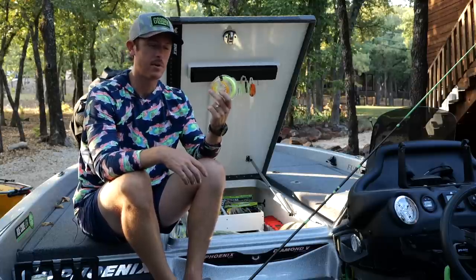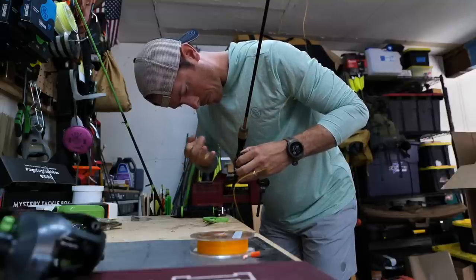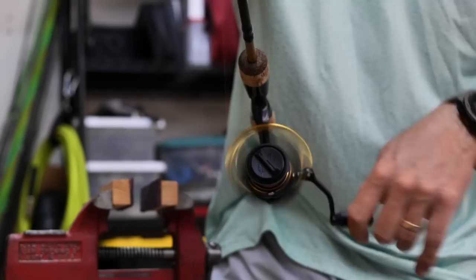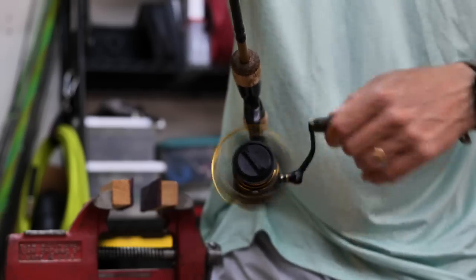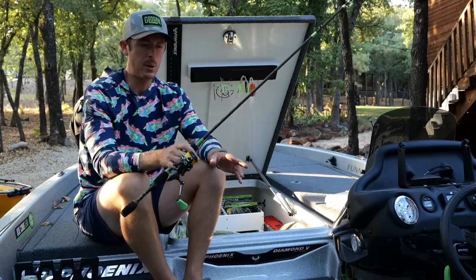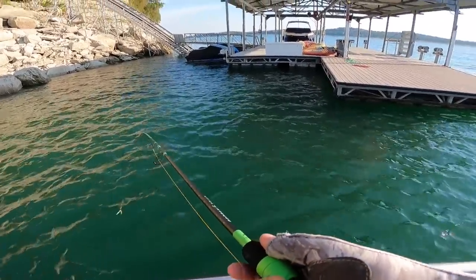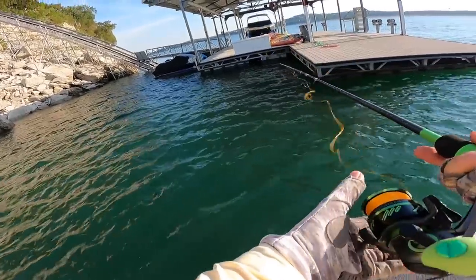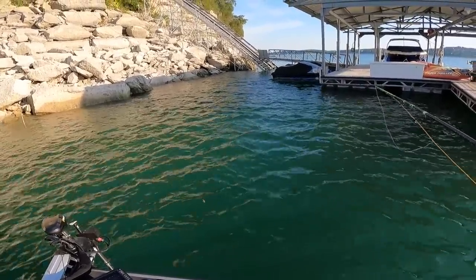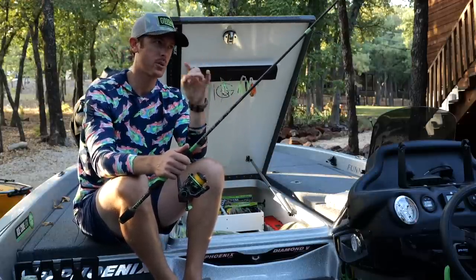We have it in chartreuse and orange — let me know in the comments if you'd like to see a fluorescent colored line. In terms of braid size, I like to start with 20 pound for most of my weightless plastic rigs. If I'm crappie fishing I'll go down to 10 or 12 pound braid. 30 pound gets a little thick for a spinning combo. 20 pound allows you to cast like a dream, especially for skipping under docks. Because our braid is eight strand, it's more round and casts really well through the guides.